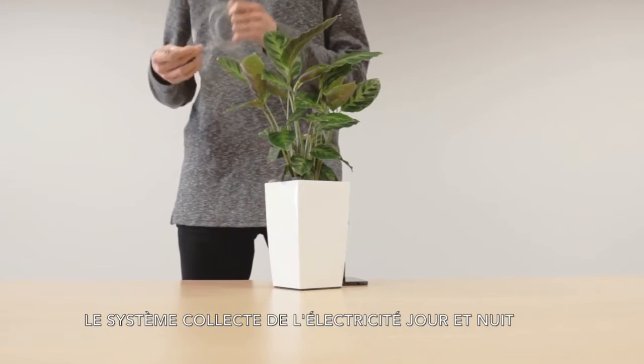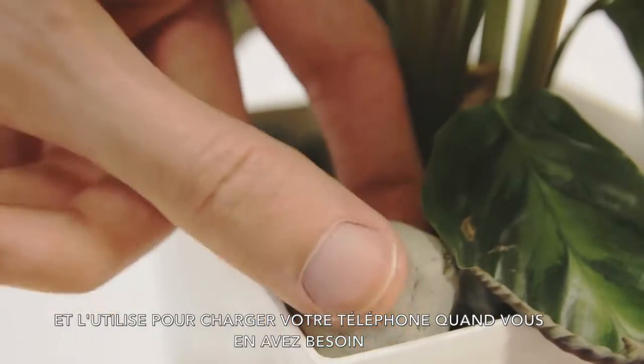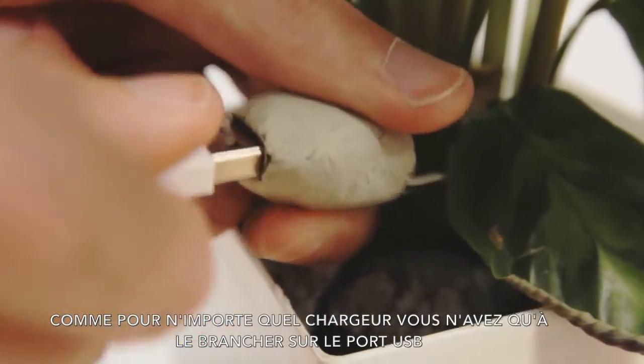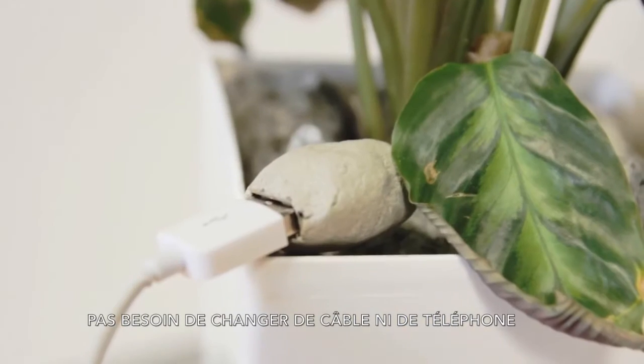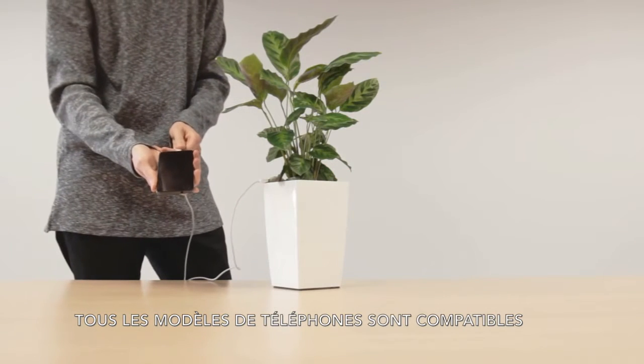This system collects electricity during the whole day and night and uses it to charge your smartphone whenever you need it. Just like with any other phone charger, you just need to plug in the USB cable for the system to work. Use the cable you already own, like your device, because any phone works just fine.